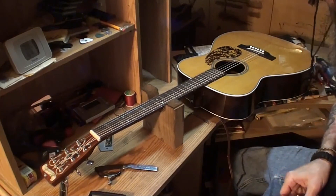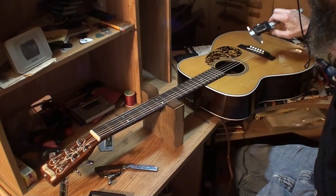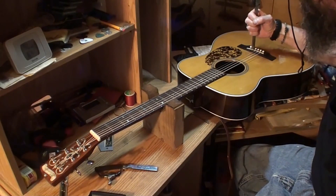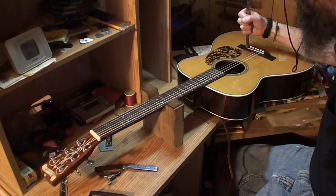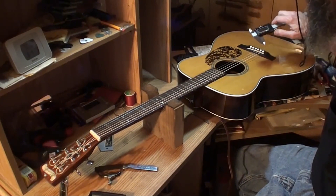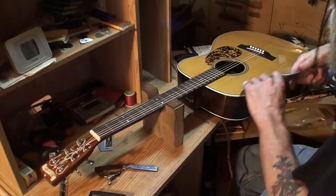Let's see how much we have protruding. 112 thousandths on one end, 121 thousandths in another spot, 99 thousandths — it's a little lower over on the high E side — 68 thousandths. So if we remove 60 from that, it's only going to be 8 thousandths sticking up out of there. But that's okay because there's a lot of string break angle there on those strings.